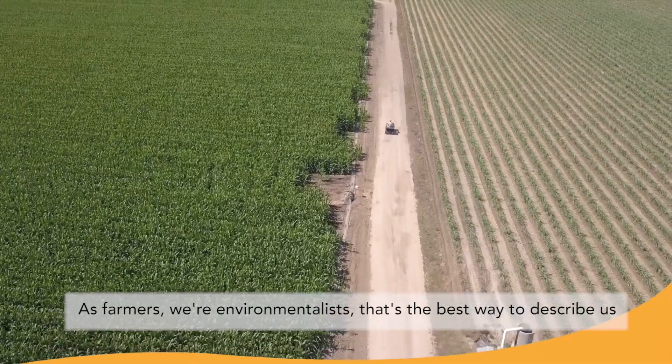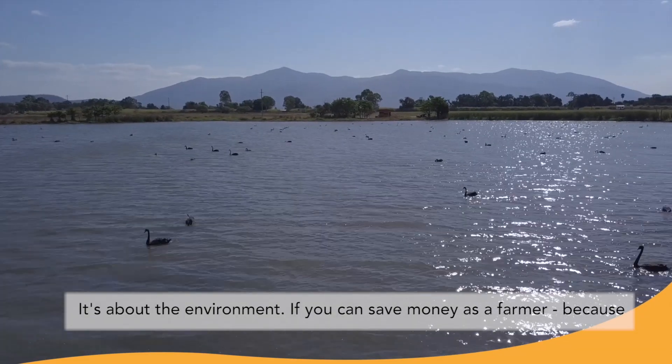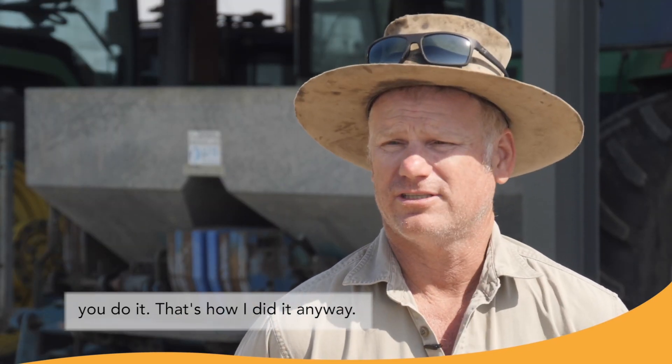As farmers, we're environmentalists — that's the best way to describe this. It's about the environment, but if you can save money as a farmer, because we're business people as well, it's almost a win-win. That's why you do it, that's how I did it anyway.